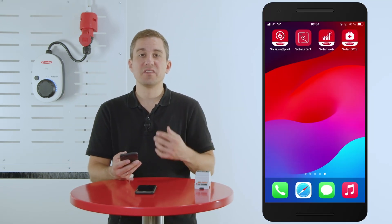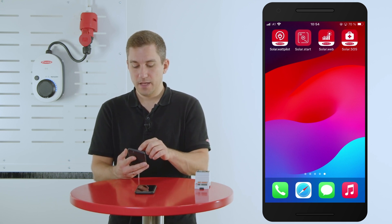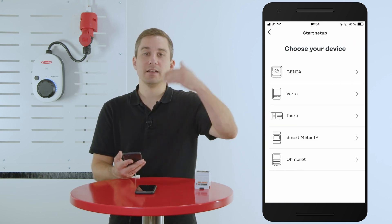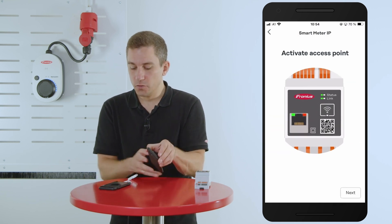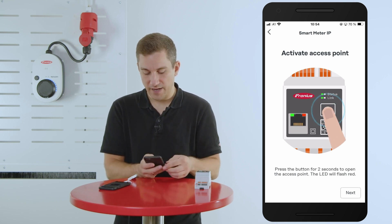For the commissioning of the system, we start with the Fronius Solar.Start app to commission the Fronius Smart Meter IP. Click on the Solar.Start app on your mobile device and hit the start setup button. You will find a list of components that you can commission with this app — we choose the Fronius Smart Meter IP. The app will then show a few infographics explaining how to open the WiFi access point on the device.